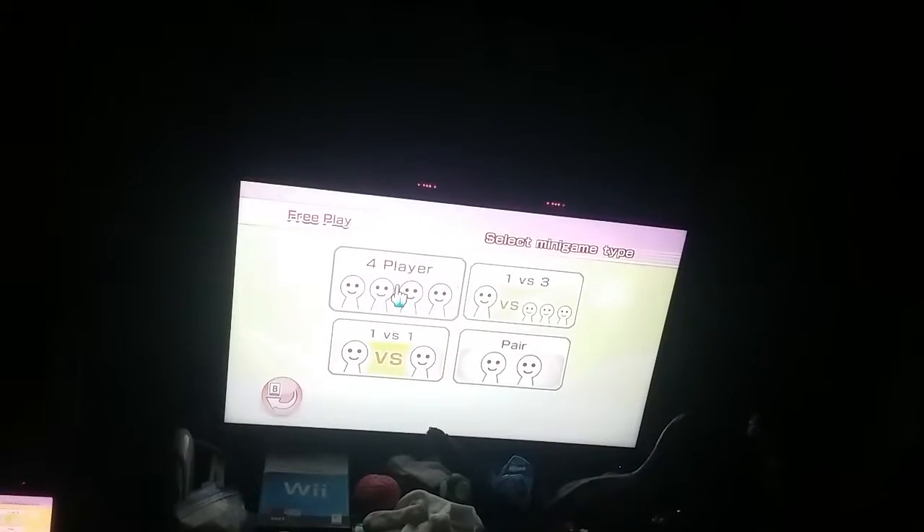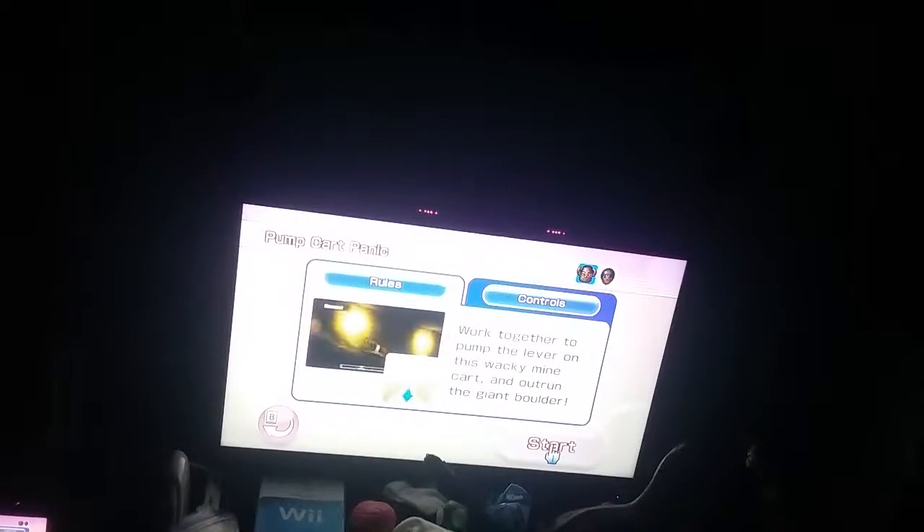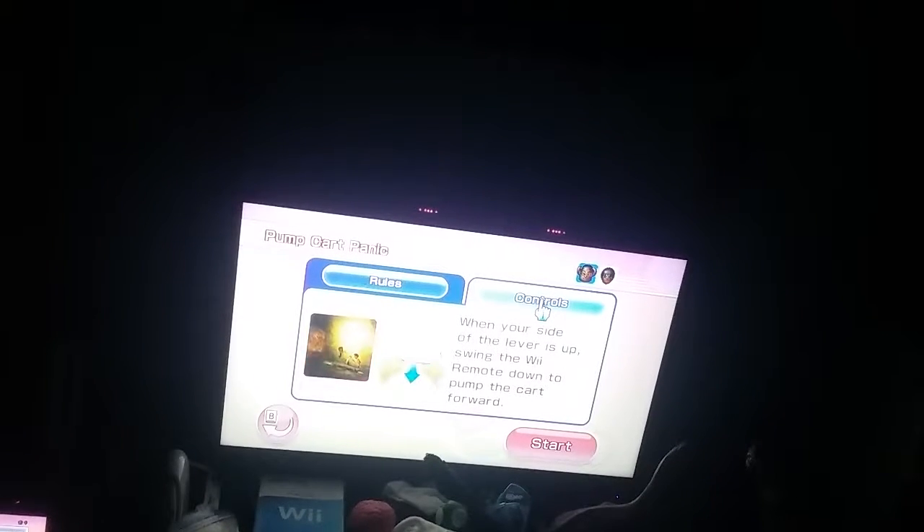Click the OK button. Comparing and Pump Cart Panic work together to pump the laser on a slacky minecart and outrun a giant boulder. When you file the laser itself, swing the Wii remote down to pump the cart forward.